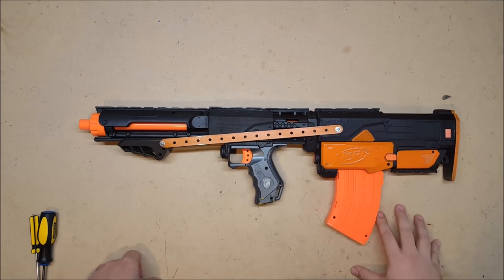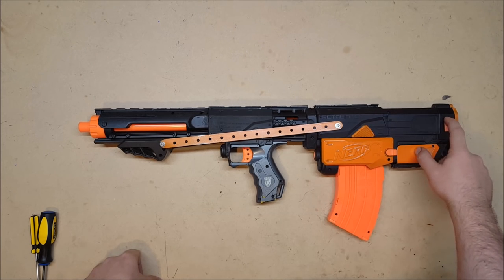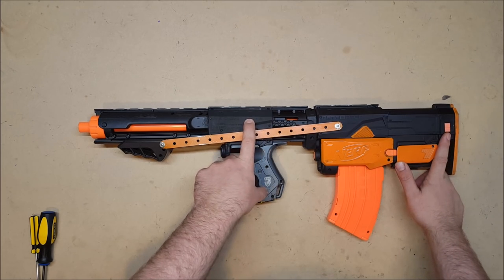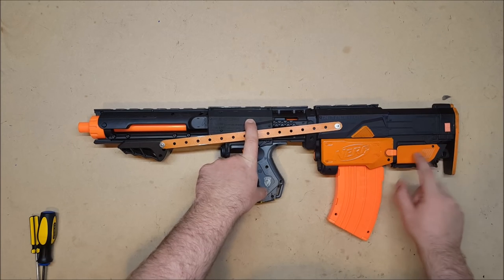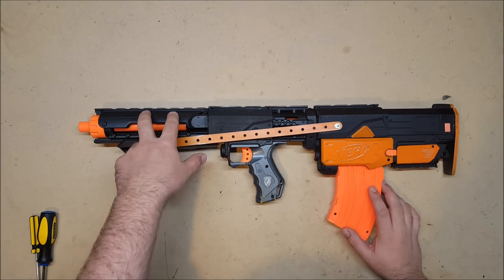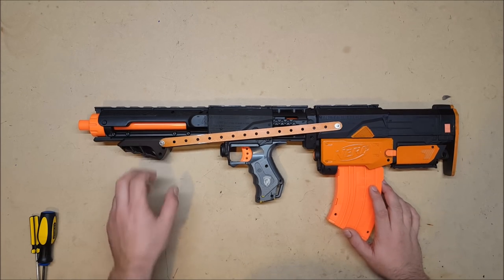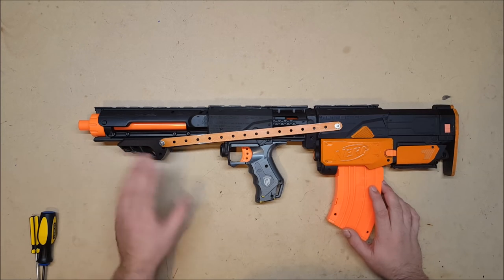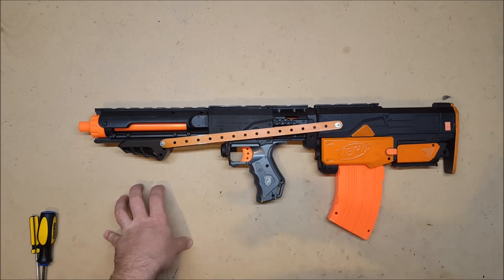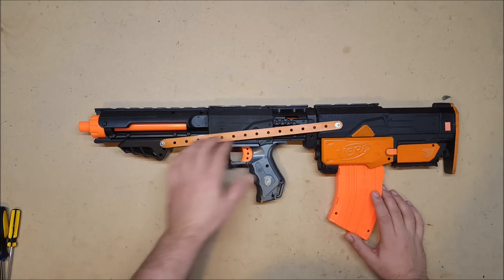This is my bullpup retaliator — at least that's what the firing mechanism is. It has parts from six blasters altogether: the Retaliator, the Recon (both in the barrel, stock mount, and trigger mechanism), a bit of a Maverick covering the original retaliator trigger which also creates a sling mount, a Raider up front, and a Rebel Guardian for the pump. I'm not happy with the pump — it's kind of small and hard to grip — and I'm pretty sure I'll end up replacing it at some point.